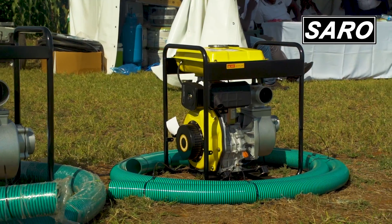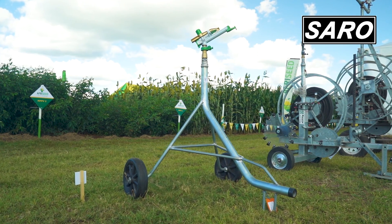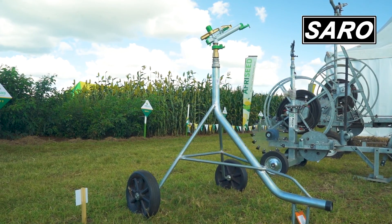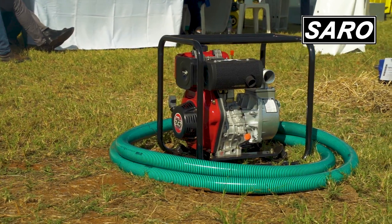We have portable pump sets that farmers can use to do their flood irrigation. Some of these pump sets are high pressure — they can even run the rain guns that I highlighted earlier. So they are able to do up to 5 hectares using these pump sets. They can use either petrol or diesel.